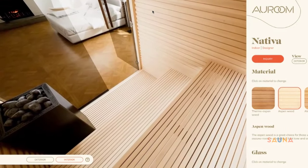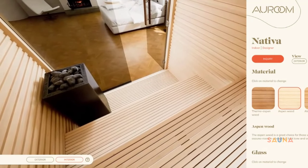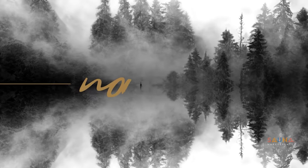Thank you for checking out the RM Nativa on Sauna Marketplace. It's one of our favorites.